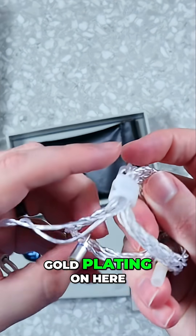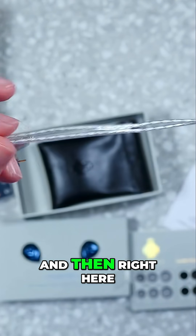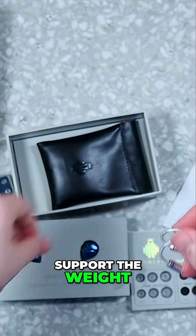As I mentioned, we do have some gold plating on here, along with the ear tips. It is a nice little wrapped coil design, and right here it's nice and stiff on the ends for going around your ears to help support the weight.